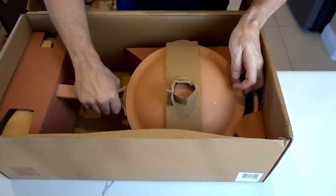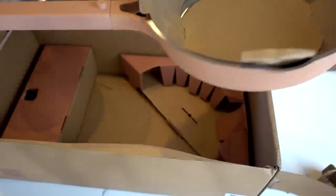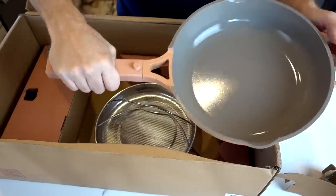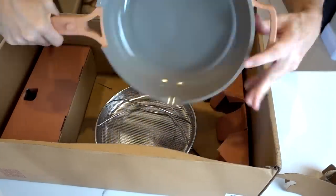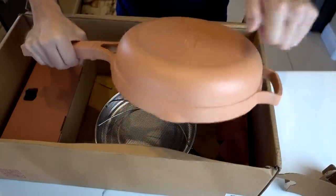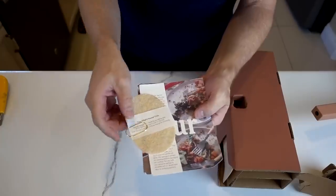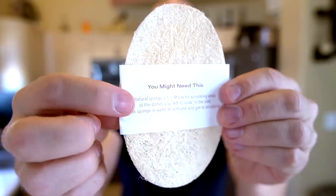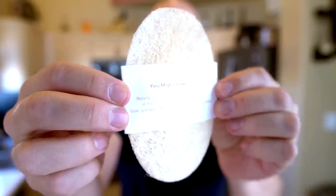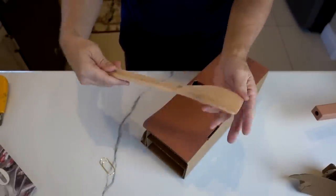Very nice presentation — I'll give them that. The steamer basket is here. The handle is lighter than I thought it would be. The pan feels very thick, very well made, very sturdy. They include a sponge for cleaning the pan with — they say it's good for that particular surface, just put it in water to activate it. And this is the curved wooden spatula that can also double as a spoon.